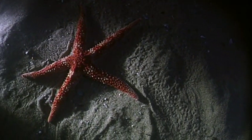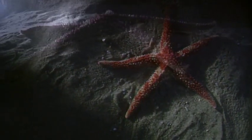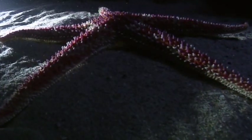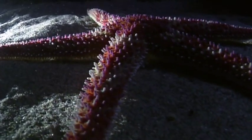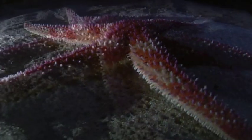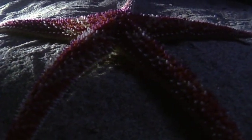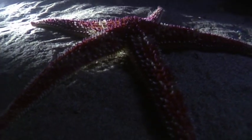Even the most familiar of echinoderms can seem strange and alien. The sea star is a headless, faceless wonder, a collection of arms that forms a five-pointed star. Like all echinoderms, its body is based on five-part symmetry.